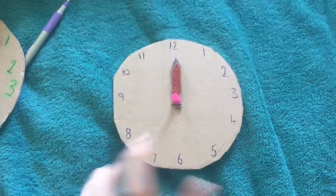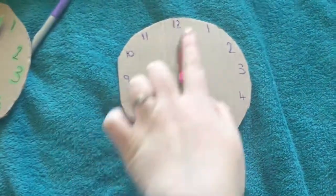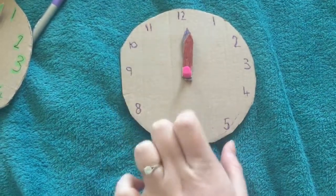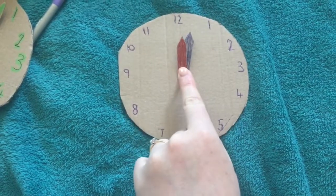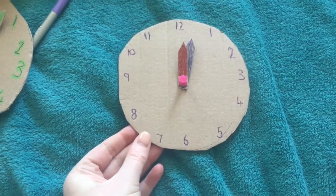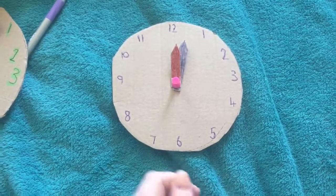So you could either make a cardboard one, do one on the floor, make it pretty, make it different colours, make it a rainbow clock. But you need your numbers one through twelve, you need two hands — one longer for the minute hand and one shorter for the hour hand — and you need something just to hold them in place. Once you've got this, you could have a practice all day doing different times, some o'clock ones and some half past ones, and then come back tomorrow for your time quiz. Hope you have fun making this. Bye!